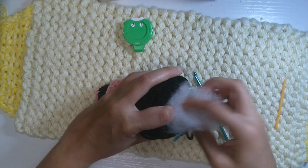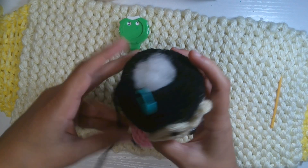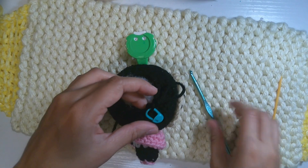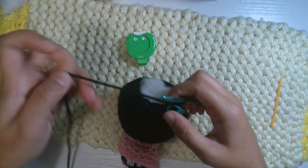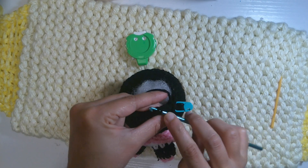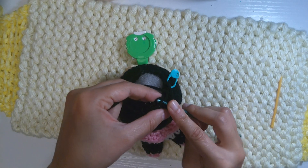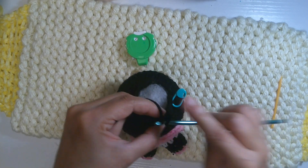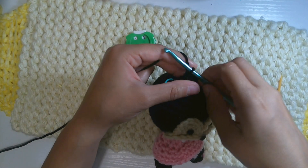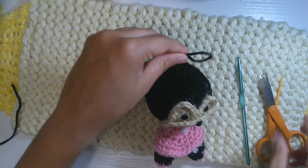It looks like it's going to be perfect — that's good for now. Continue working on round 24: one single crochet and one decrease, six times to have 12 points — repeated five more times. For the last round, round 25: six decreases to have six points — two single crochet together, each six of them. Finish up, cut the yarn, and leave a little long tail to close the hole.